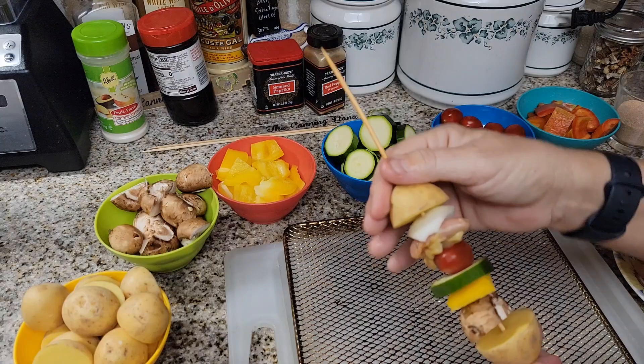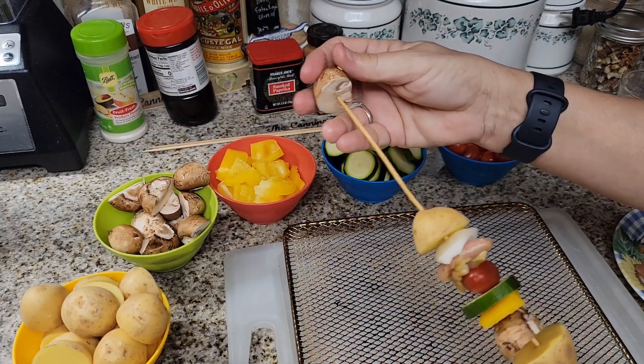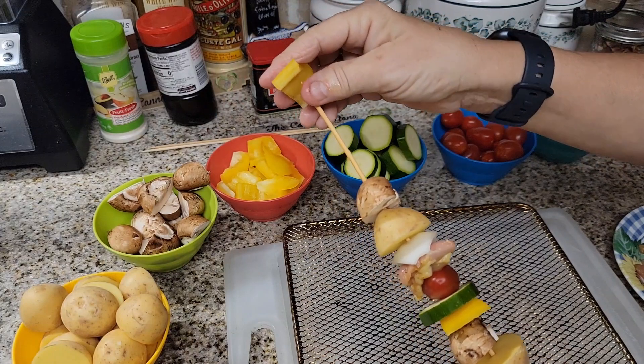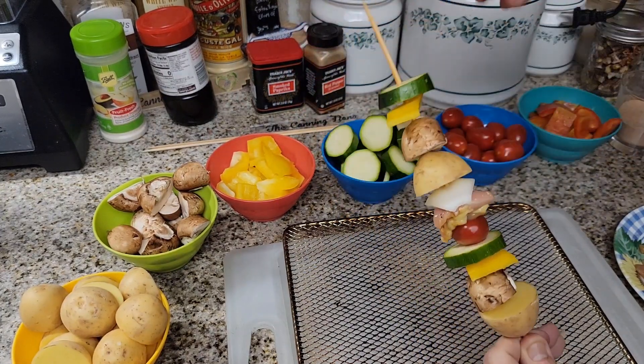It's a little difficult when you're doing it one-handed. This is going to be the chicken one for my husband. Hopefully we'll get it all on there.